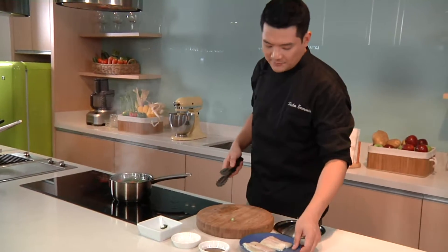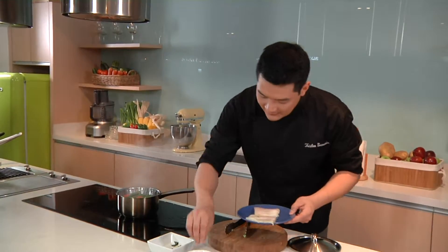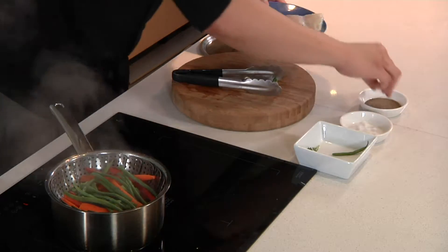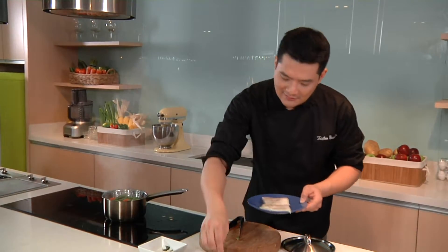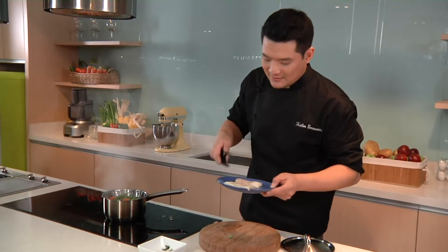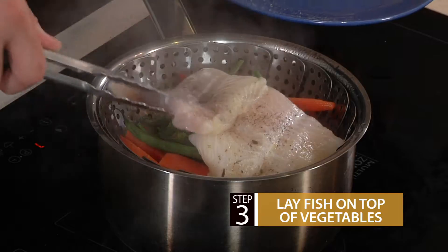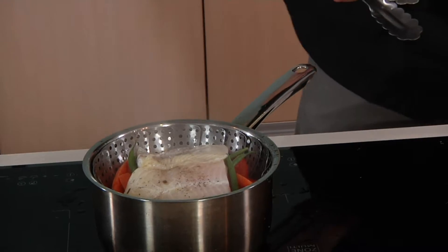Again, for this recipe, I am using vegetable broth. I'm going to season our fish. If you're a meat person, you can use a chicken breast, but in this case, I'm using fresh white fish. Now we're going to lay the fish on top of the vegetables, and then cover it.